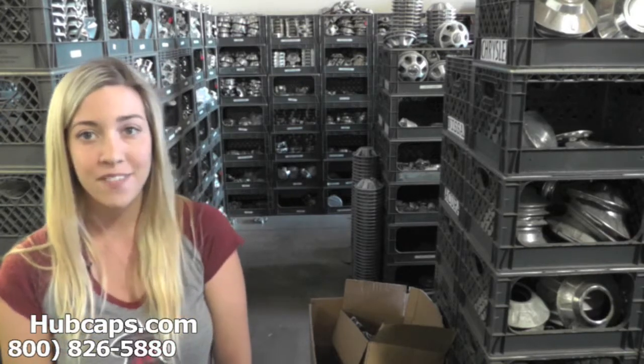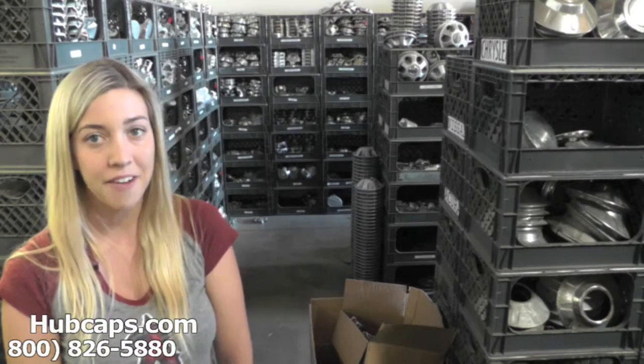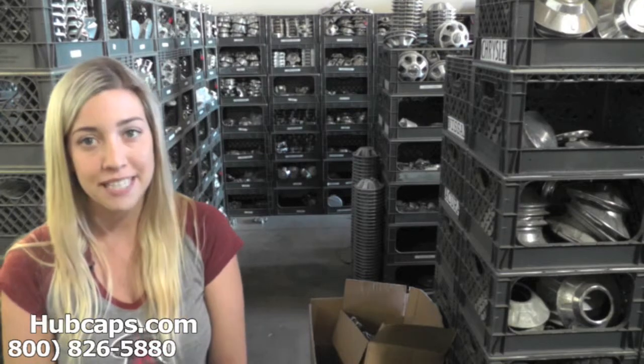If at any point in this video you would like to visit our website to see more of the Saab center caps we have to offer, please click on the link I have provided in the bottom right hand corner of your screen. This will take you directly to our website where you can then find the center cap that you're missing.